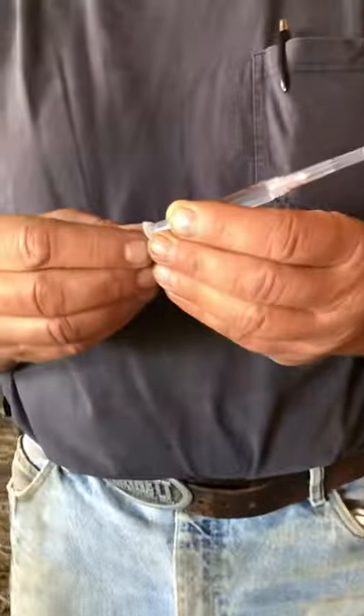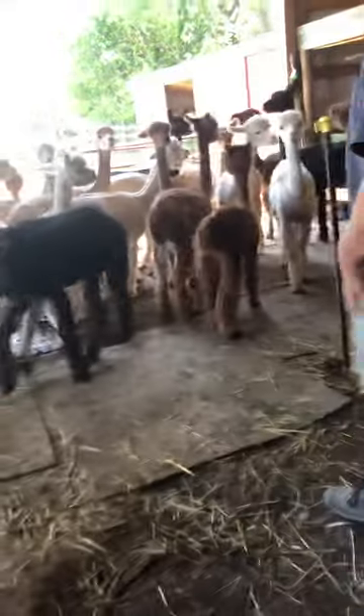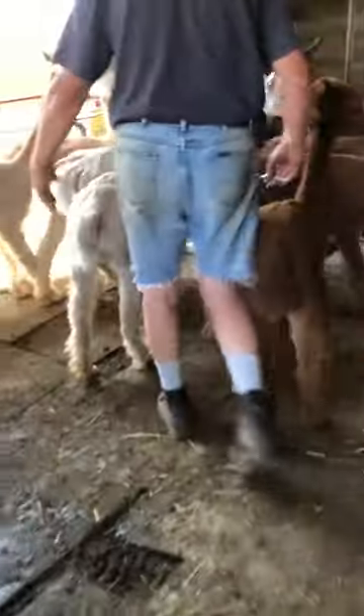I use lure lock — you can use lure slip, whatever. And we're looking for Lily. Lily is right here. Let me get her.